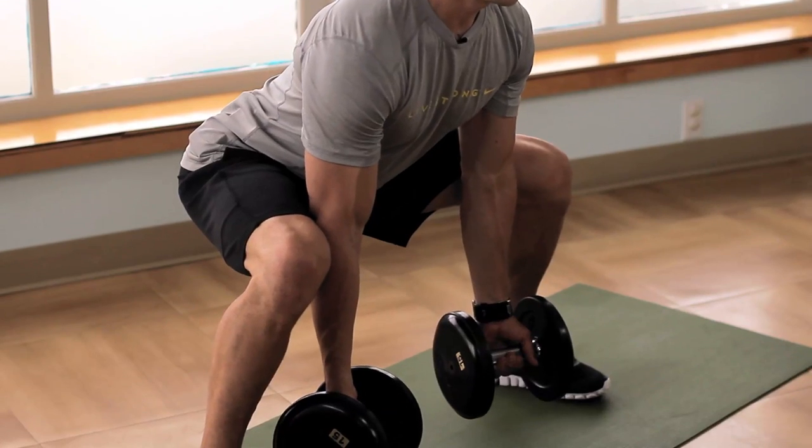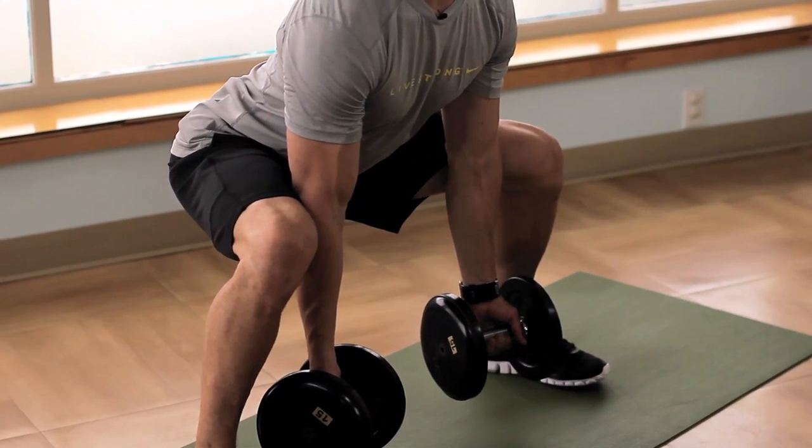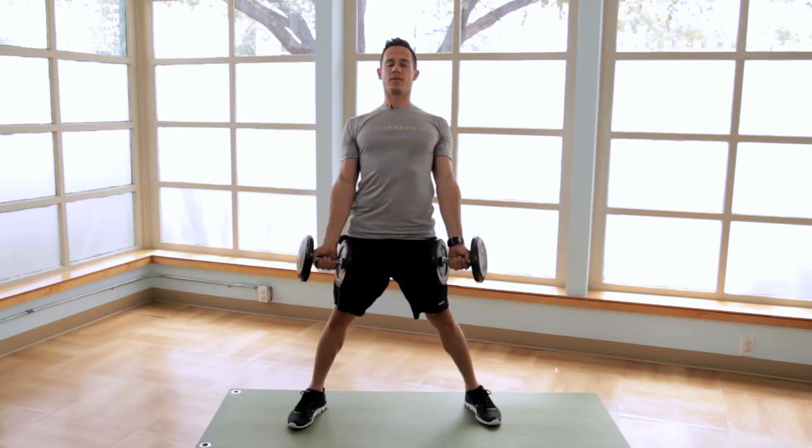Slowly lower, keep your chest up, abs in, curl and explode up finishing tall.